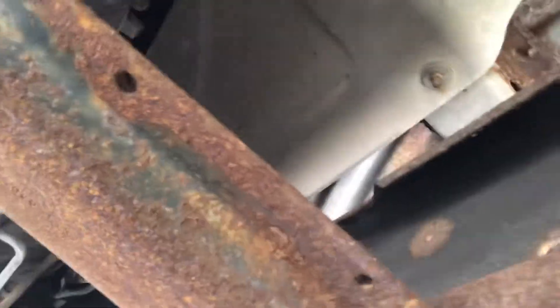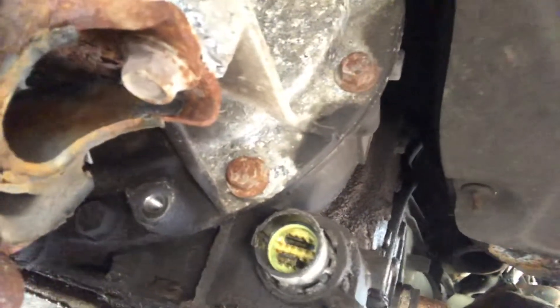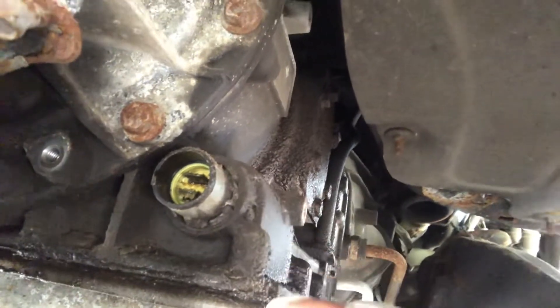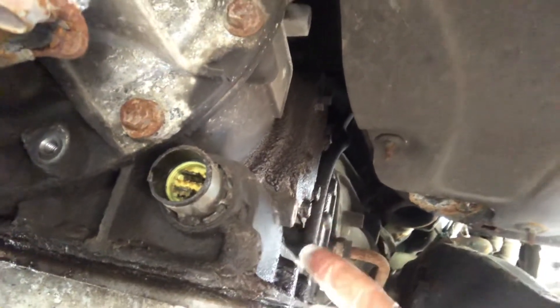I have this 2008 Duramax LMM, and to solve most transmission problems, the first thing you can do is get a $10 part like this called a pass-through connector. This is an Allison 1000 transmission. That goes in there and keeps the transmission fluid from exiting the transmission, but allows the electrical connectors and wiring to go from the engine area inside the transmission.